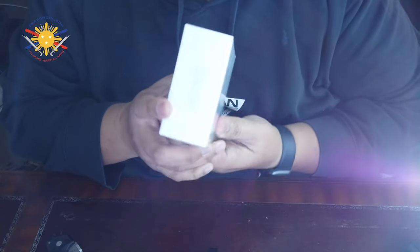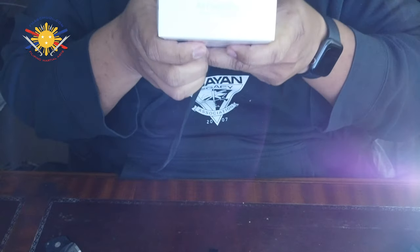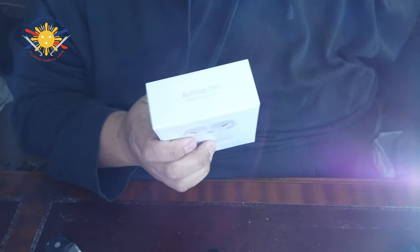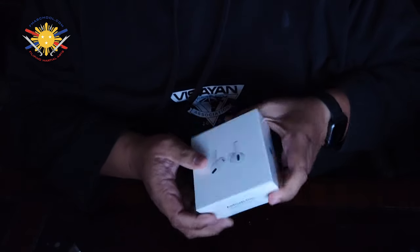This is the AirPod — oh, the light. Let me see. I'm going to turn this off for a second. Alright, so it's the AirPod Pro — so you can see that, right?